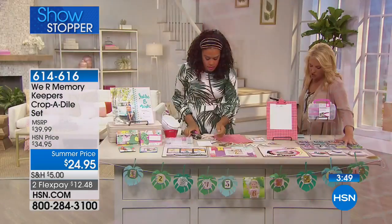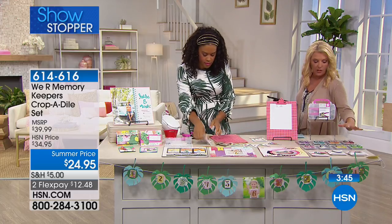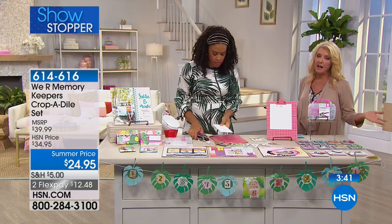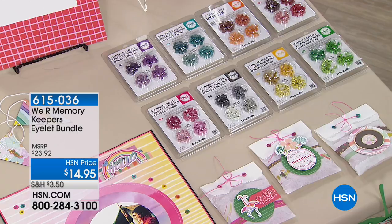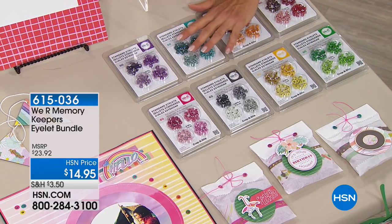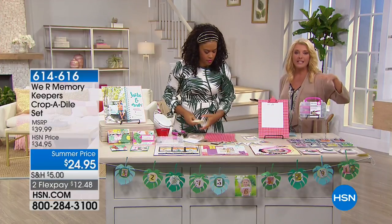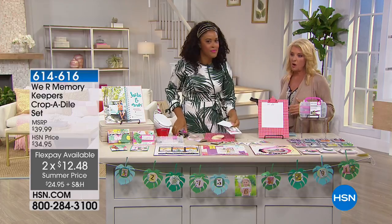We have an additional eyelet bundle — I have 500 available. With 360 more eyelets, so if you want to go eyelet crazy — eyelets are a really beautiful way especially on cards to attach ribbon or whatever you want to do. These additional ones are available for $14.95. Also, we have two flex pay, but it's only available for today. Once the day's over, that two flex isn't going to be an option on the Cropodile.